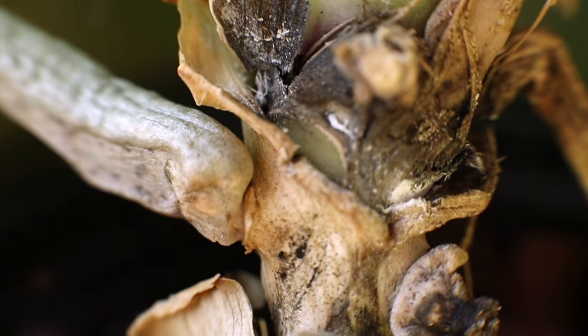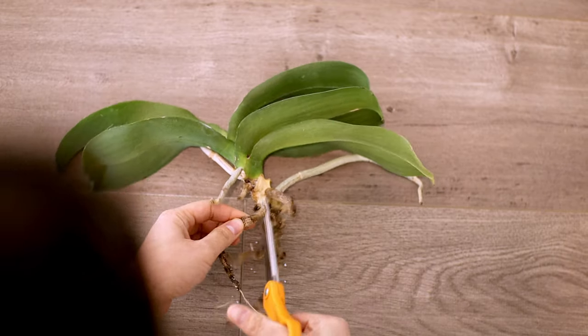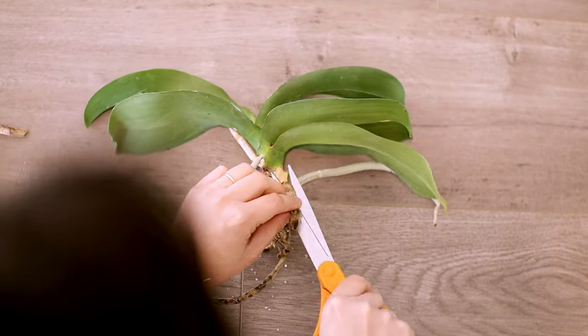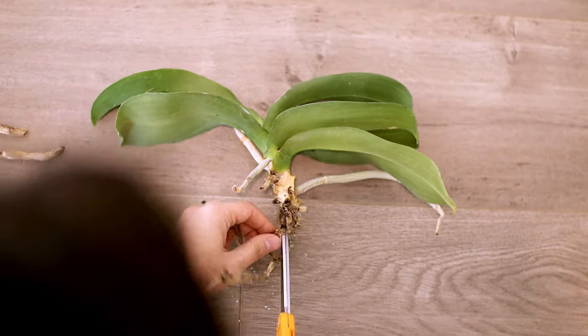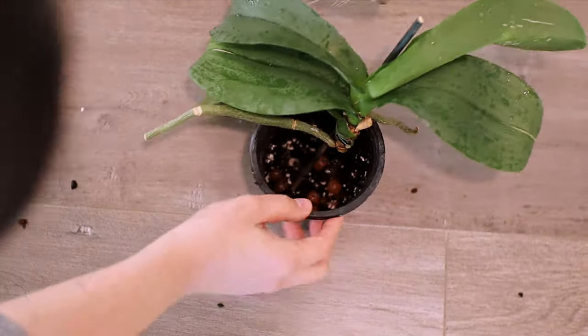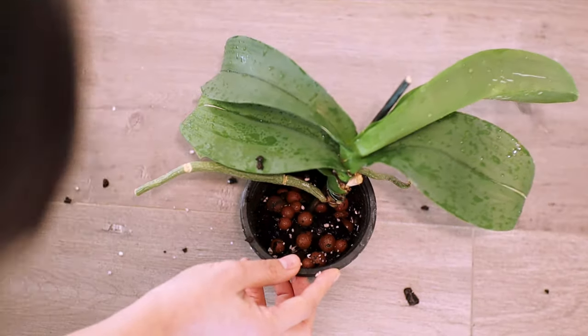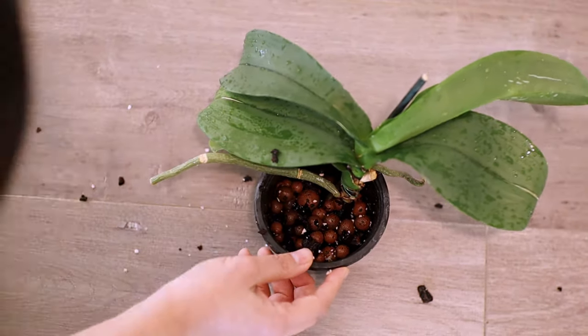When dealing with root rot issues, you want to make sure you unpot the plant and remove the dead tissue. It really pays to watch your plants during the transition period between temperatures slowing down and watching your watering frequency. As long as those are working in tandem, you can keep your plants pretty healthy throughout the winter season.